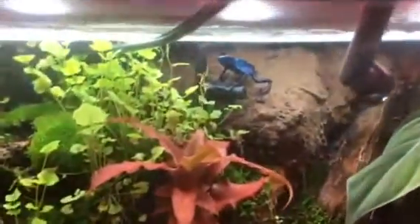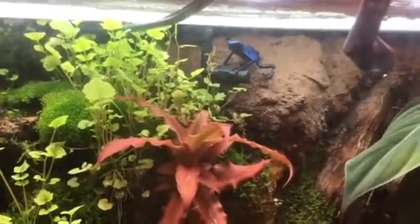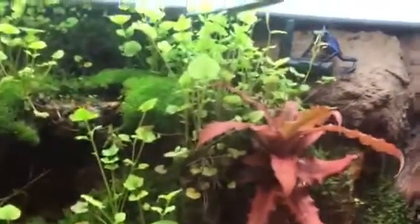Fresh air — it helps the moss, helps the vermiculite. Pink star there. And oh, there's a little guy — just a single big Azurius in there. I'm gonna get him a female soon.